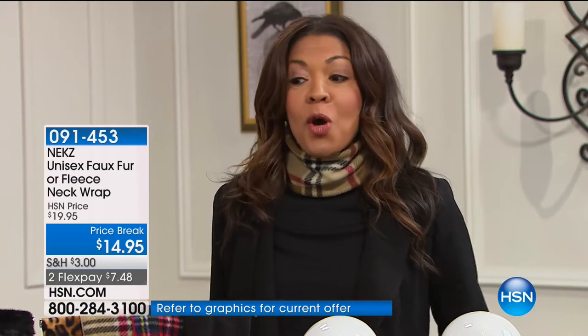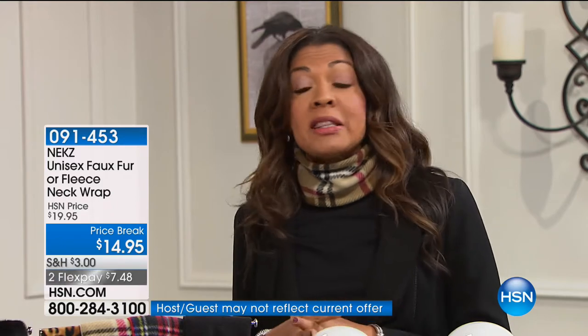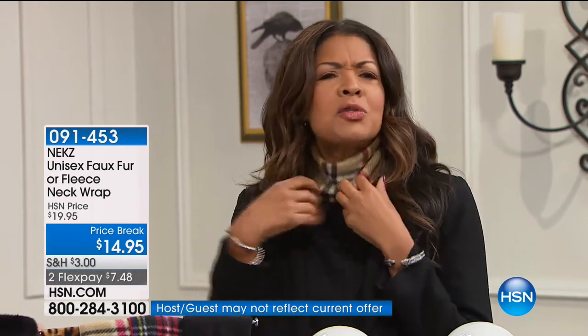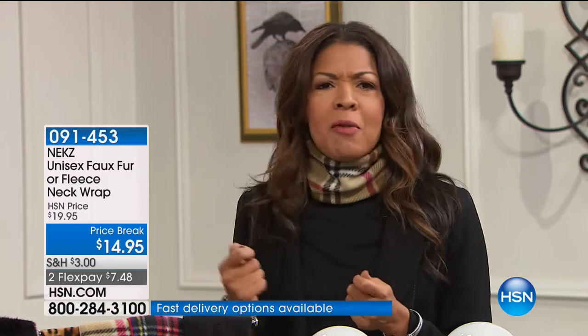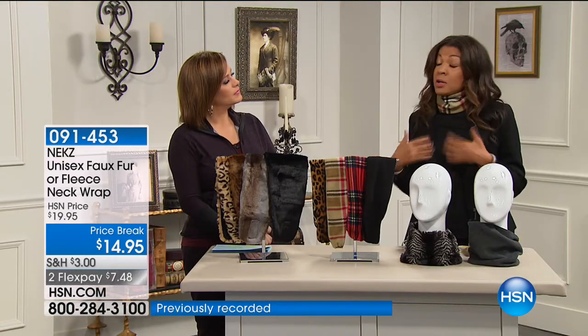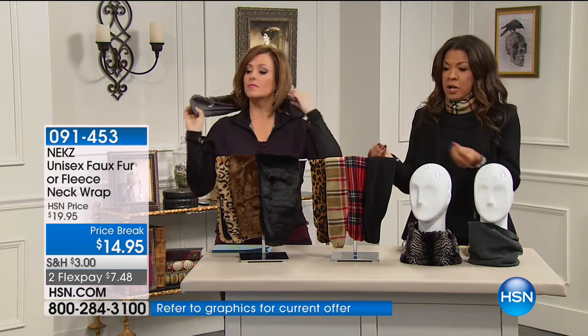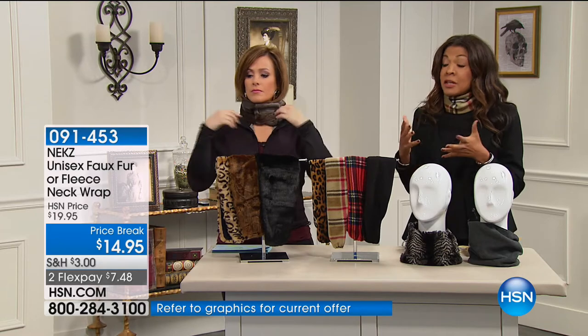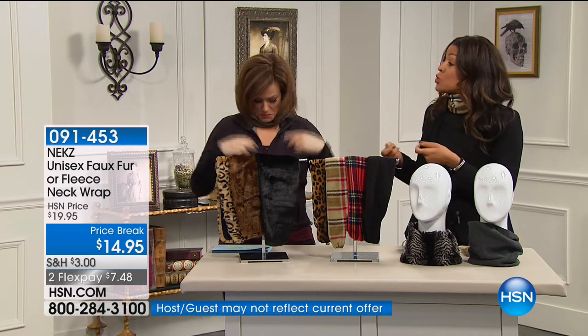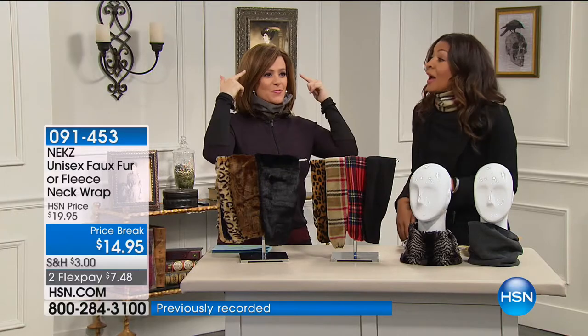Raquel created Necks because her children didn't want to wear scarves during the polar vortex. Scarves are bulky, itchy, and kids hated wrapping them around their necks. She looked online and couldn't find an alternative, so she came up with prototypes — she doesn't sew, she glued things together. When she came up with this particular design, her kids loved it and didn't even take it off when they came home. It's adjustable and they could put it on themselves.